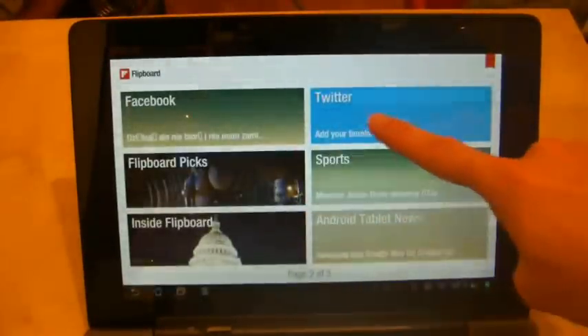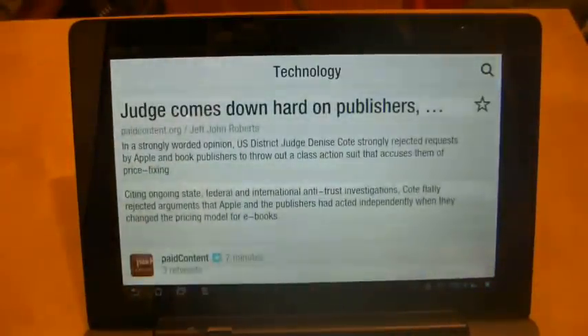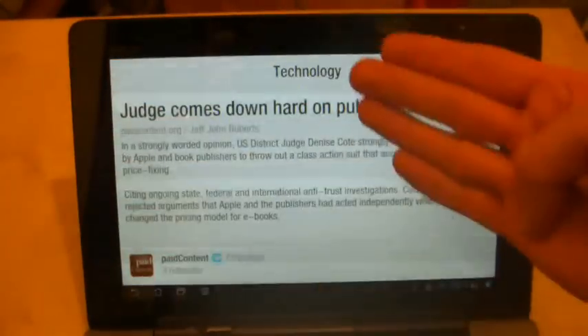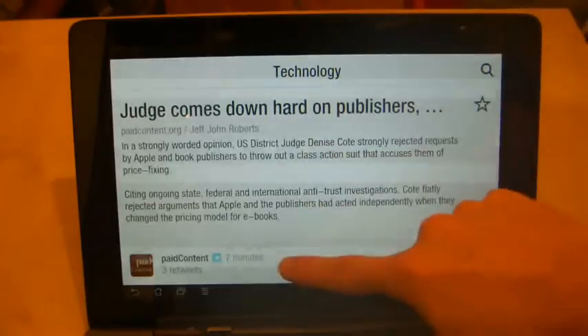But if I go into one of the news stories, you'll see that the text goes all across the page. There are no menus anywhere — it's just a big block of text and it's not very readable.